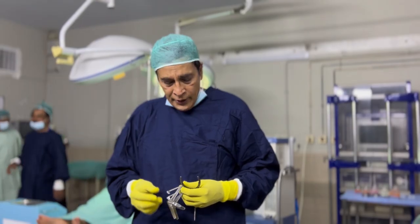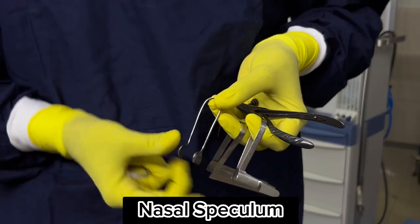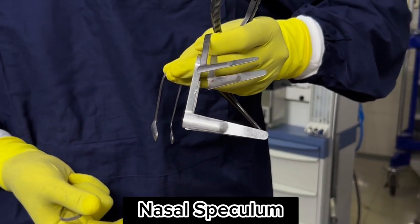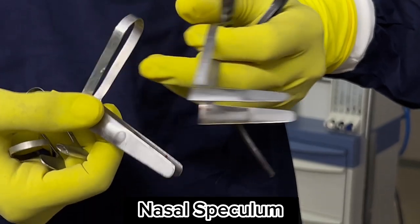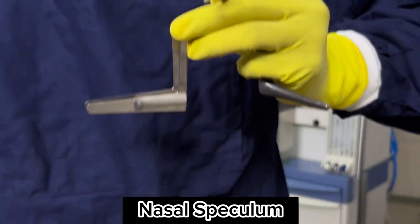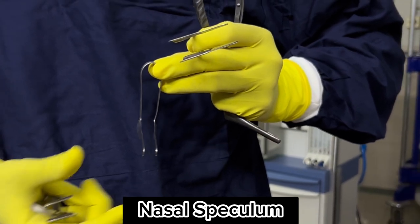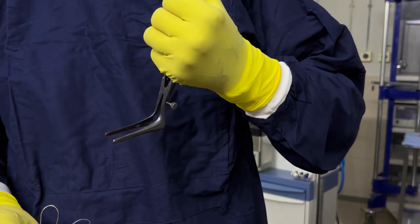Different types and sizes of nasal speculums are used in septoplasty. Common nasal speculum patterns include Backman, Cottle, Haley Teak, The Hardy, Bi-Valve, Cleans, and Viana speculum. Self-retaining nasal speculums are available with spring-loaded handles and a self-retaining screw to secure them in an open position.